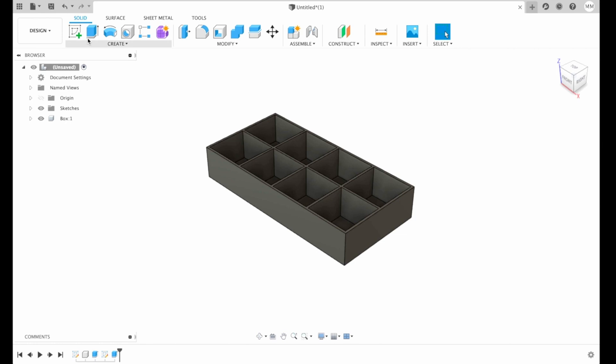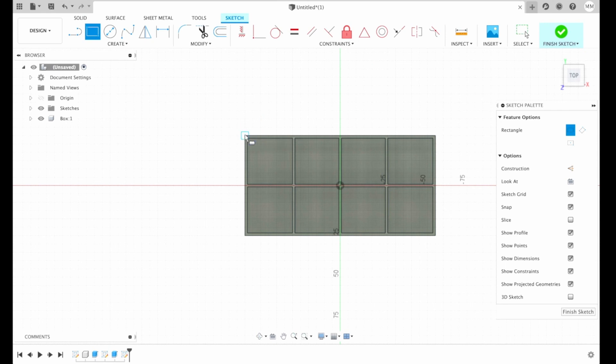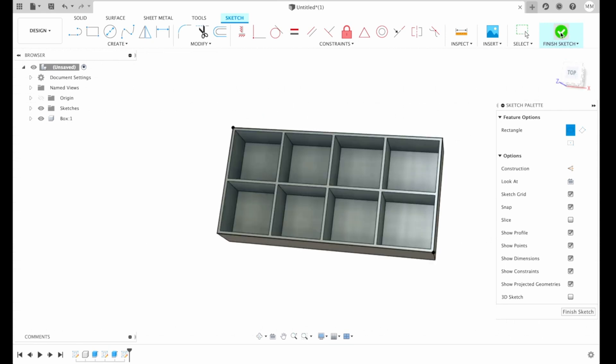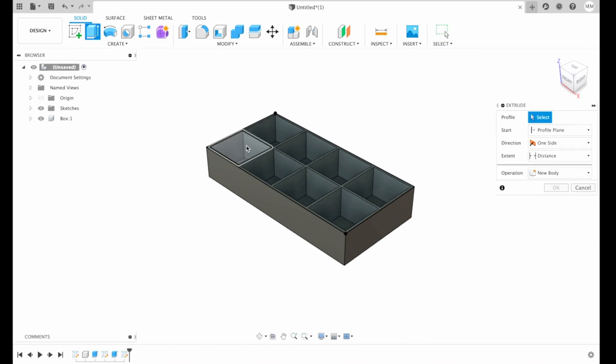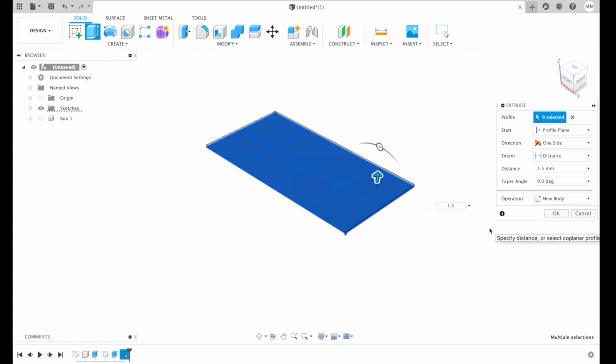Now we need to make a lid. For that we need to create a sketch on top of our compartments face, and then simply draw another rectangle. I click finish sketch. Now we need to extrude to create a lid — I will create it 1.5 millimeters high and choose new component. And I hit OK.